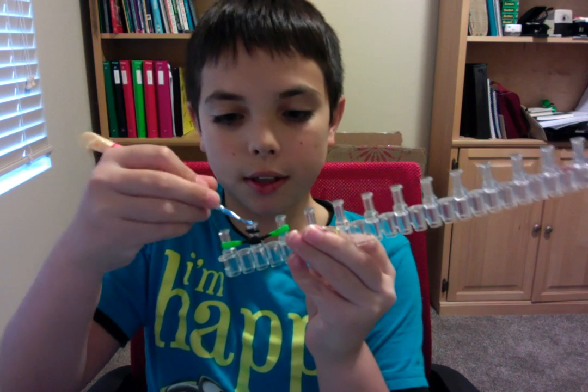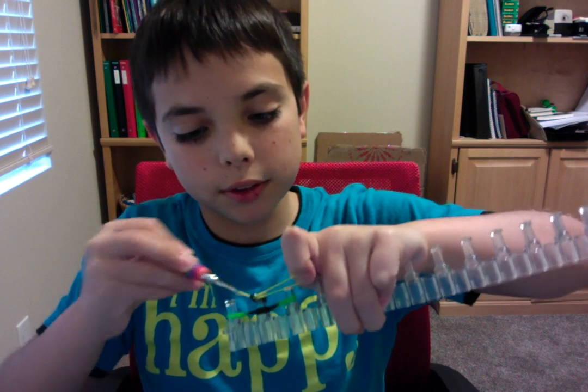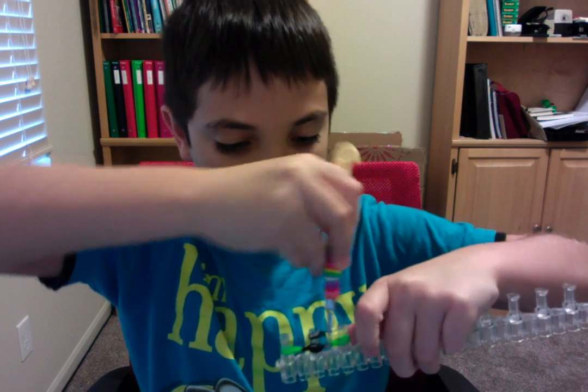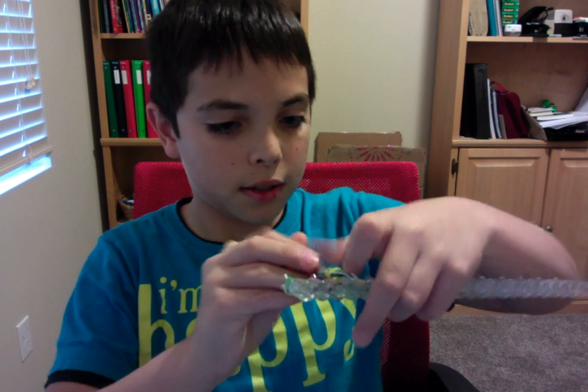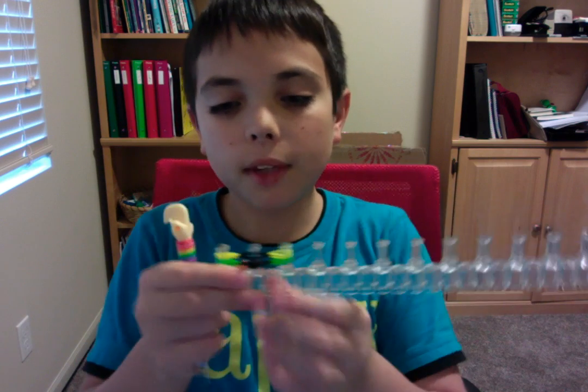Now grab another cap band and put it in the middle. The next bands you're going to want are yellow bands. Do the same thing — grab the cap band, grab the yellow band, pull it through, put it against itself, and put it on the leftmost peg. Then do the same thing with the other band and put it on the rightmost peg.